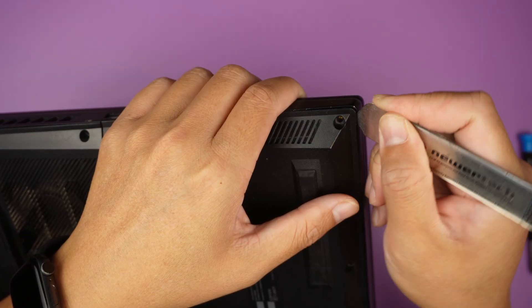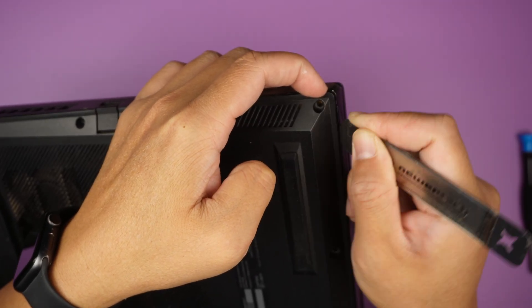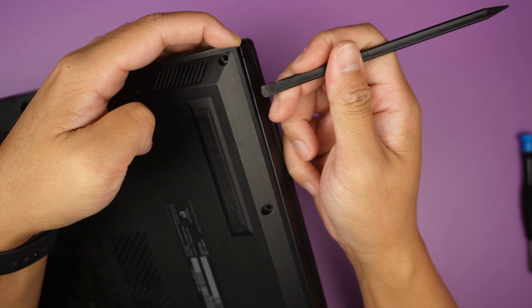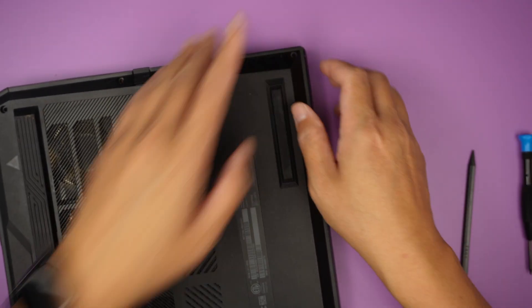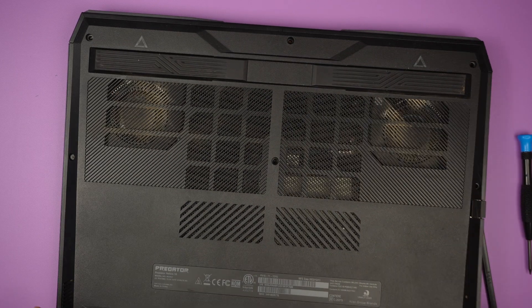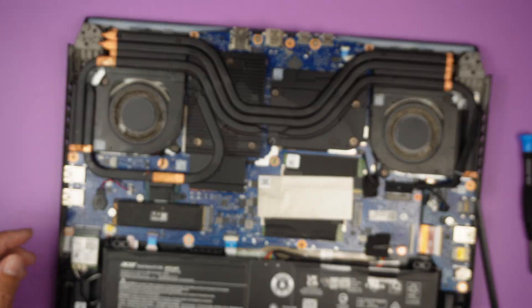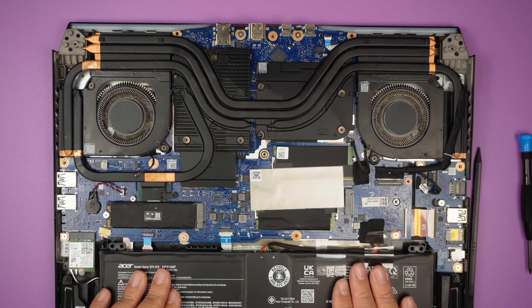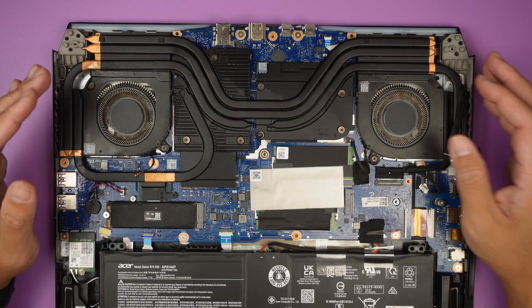Let's get that last screw out. The screws are all the same size, so it's okay if you mix and match them. I like to work at the corner of the laptop — that's usually the weaker point. I'll use a prying tool to get a small gap, then stick in my finger. I'll use a plastic tool instead of metal so I don't make any scratches on the laptop.